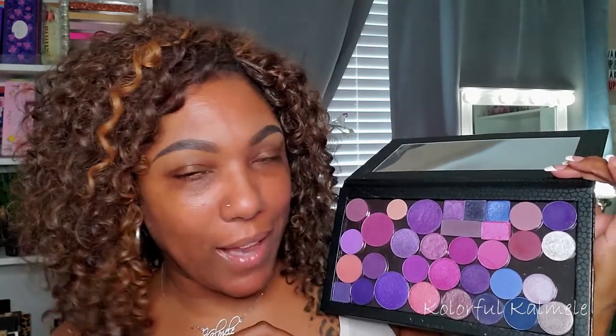Let's go ahead and jump in. I'm just going to choose a color I want to use, and I'll list on the screen what palette the shadow is from so you guys will know. First, I'm going to start by prepping my lid. I'm going in with my Too Faced Born This Way Concealer to prep my lids today.